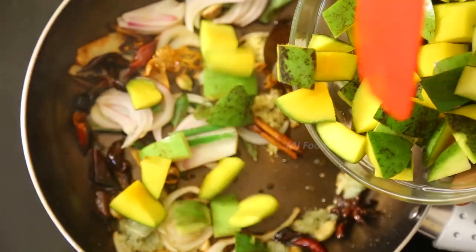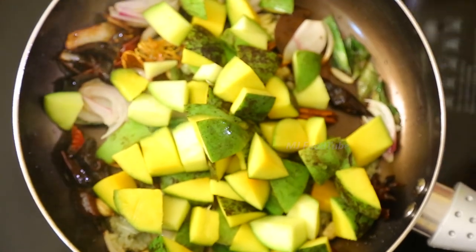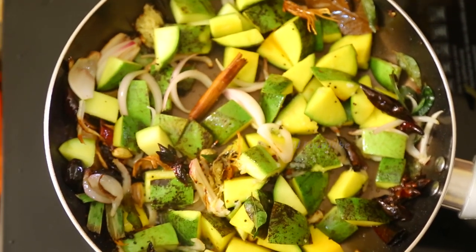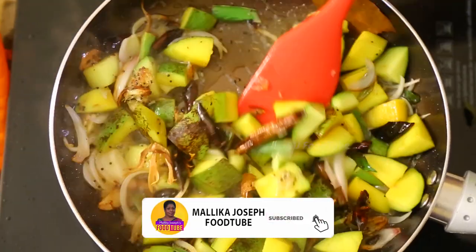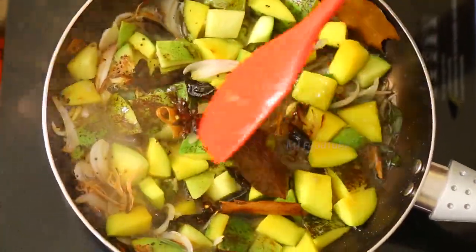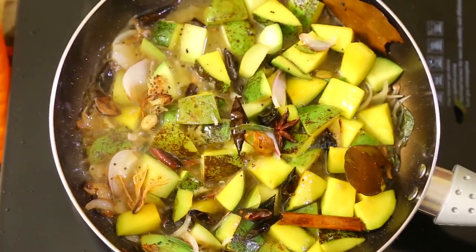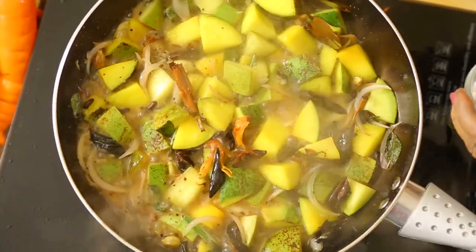Now we're going to use raw mangoes with the skin, cut into pieces — keep the skin on. Stir-fry those as well. I have a spice oil here which I'm going to use. The mangoes will get cooked in about five minutes, so use enough oil. Add about a cup of water just to help boil the mangoes.